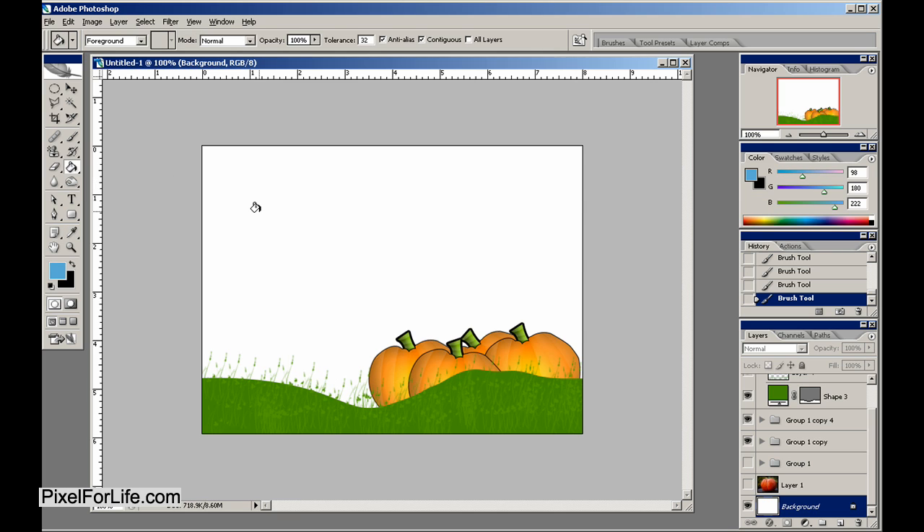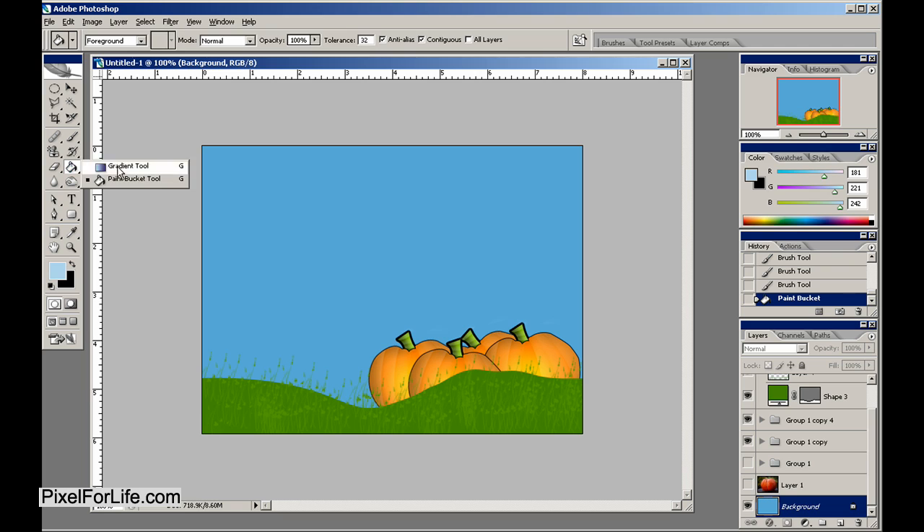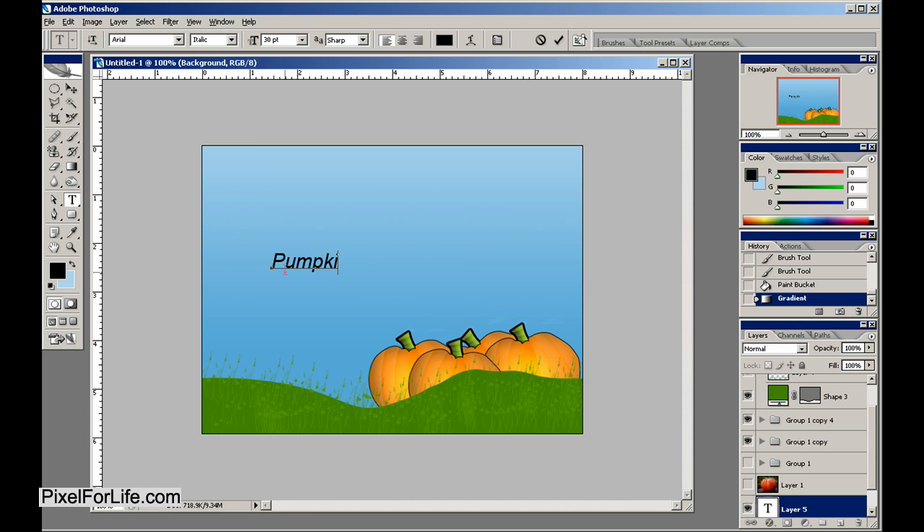Something blue — kind of light blue — and then a little bit lighter, maybe do a little fade job like so. Then we'll put some words in here. We'll find some decent looking text — something like that actually looks pretty nice.